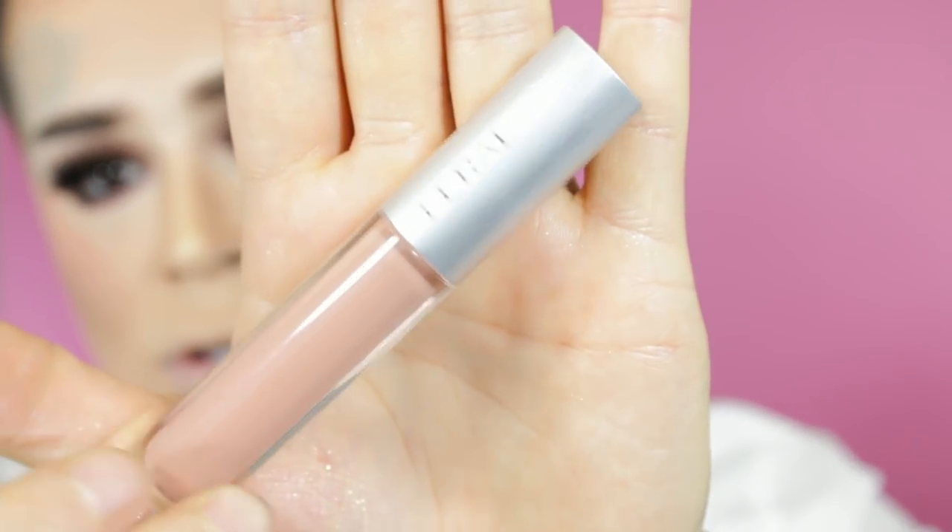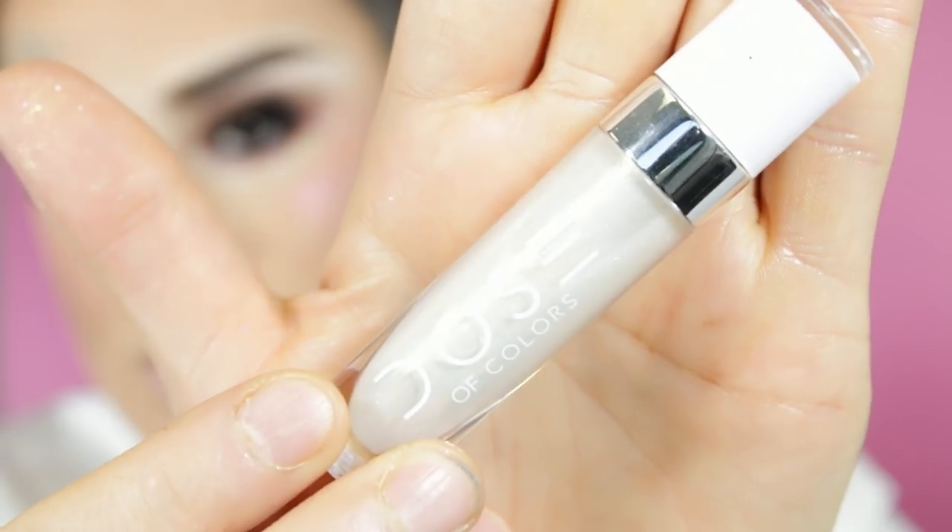Now for the lips. This brand is relatively new — the name is Feral. The owners are so amazing; I've gotten to meet them several times and have dinner with them. They just sent me this new color called Skin Tight, and I love my nudes so I'm going to be rocking this. Then on top of it I'm going to be throwing Dose of Colors in Gold, which is one of their new colors.